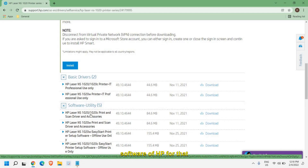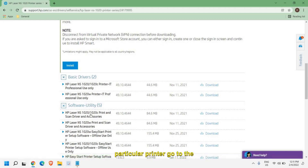You can see right here I have the 'HP Laser Print and Scanner Driver Accessories'. I'll click on that because it has everything in it and it is more convenient to use.